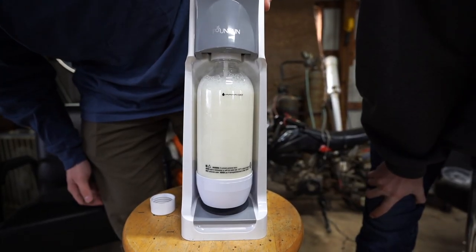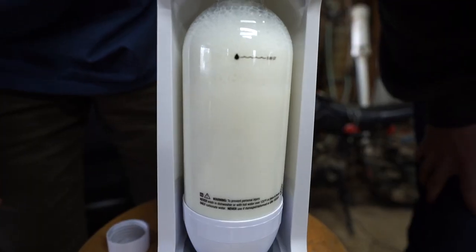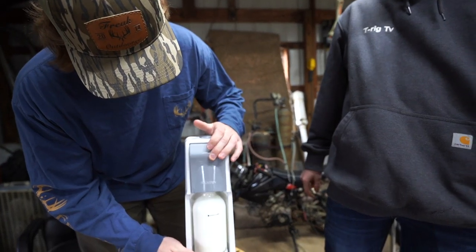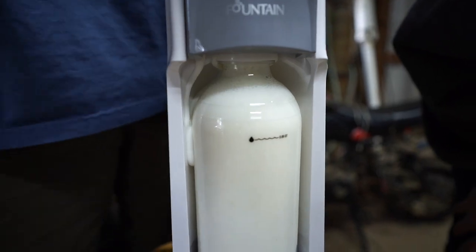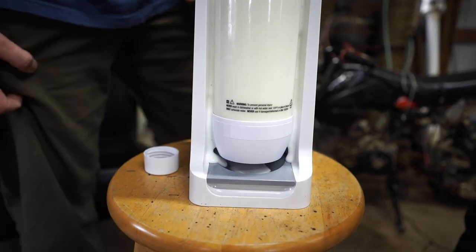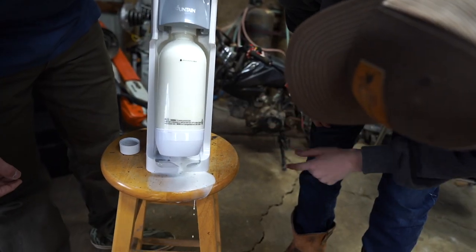Holy shit. Look at her bubbling up. Do we got a squirter? Okay, yeah, I'd leave it at that. Is she leaking? Yep. Are we supposed to let it sit? We're just going to let her go. Oh my gosh, there's so much. We made a mess.